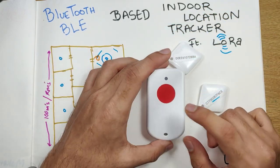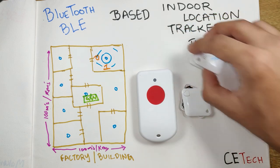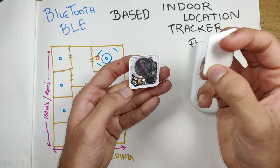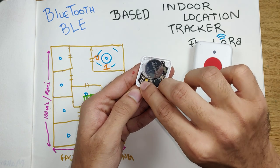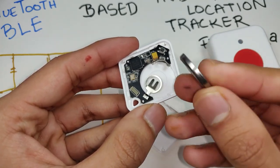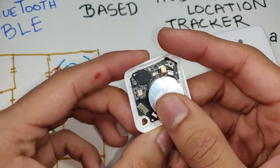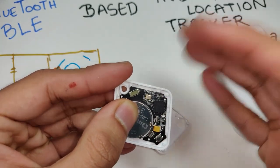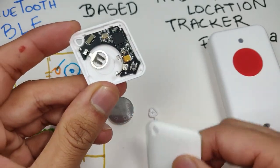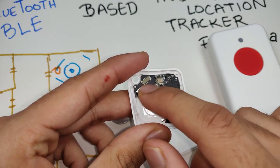We've already cracked open the BLE tracker and also the beacon. Let's look at the beacon first. Removing the cover reveals a soft button and a CR2032 coin cell battery — a 3V battery that powers it. As soon as we insert the battery, the blue LED blinks and the beacon becomes active, immediately transmitting BLE signals with its unique ID. The typical maximum range with this setup is around 100 meters in an open environment.